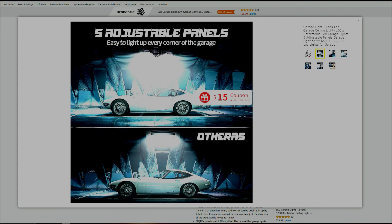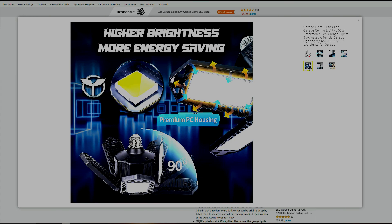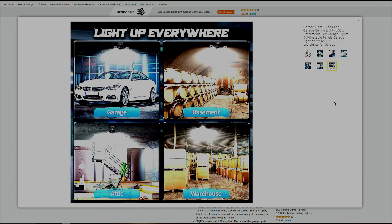You have basically 360 degrees of angulation on the light instead of a single fixed bulb. Easy install — it literally takes about 30 seconds if you're a pro. The fins move at different angles as you like. It takes 12 regular light bulbs to produce 1,600 lumens compared to these at 10,000 lumens. Super bright. You can use it in your garage, basement, attic, warehouse, crawl space, or closet — and it won't heat up like regular bulbs.